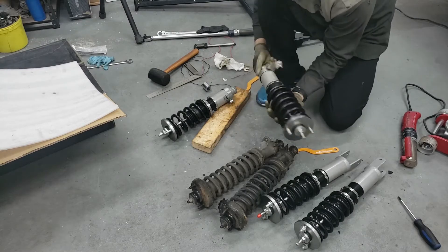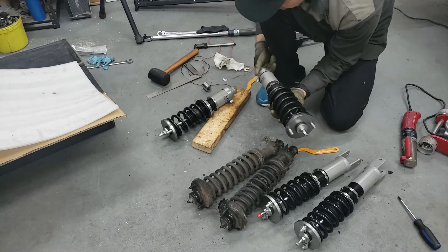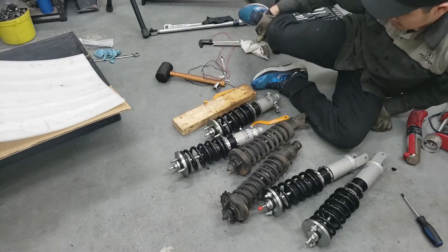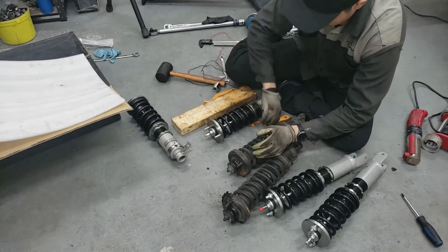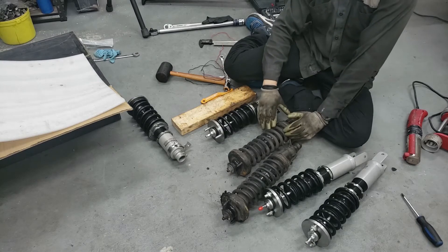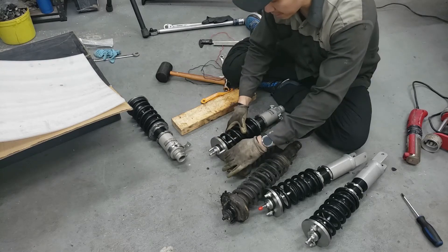Next, take the whole assembly off and measure the distance between the perch and the bottom - then adjust the other coilover to match, so you know both are set to the same preload. Also, make sure you tighten the top nut before proceeding. With preload set, you want to get a general idea of how much lower you want to go. Before removing your stock suspension, measure your wheel well gap and determine your desired drop - I'm thinking about an inch and a half to two inches.